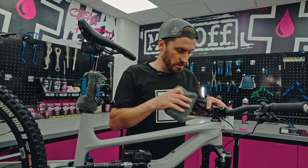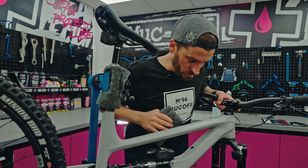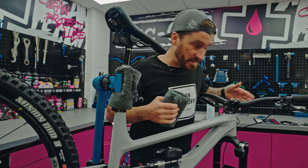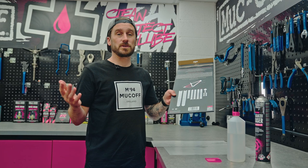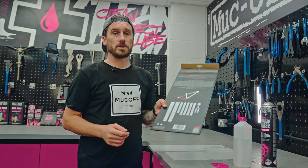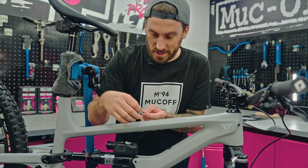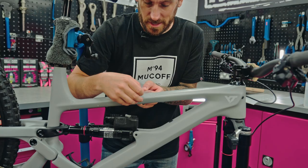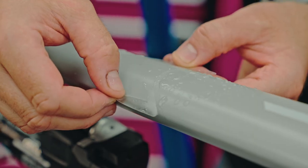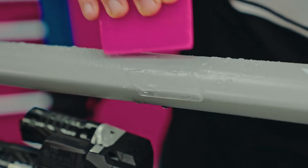Now I'm going to use a microfiber cloth just to double check there aren't any bubbles. I'm going to run it over the surface, dry it off, and if there are any bubbles use the squeegee and push them out to the edge. Frames come in different sizes so we've added additional segments to ensure maximum coverage. When putting these additional segments on, make sure there is a 2mm gap. Start from the middle and work your way out.